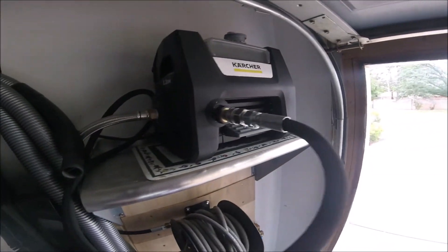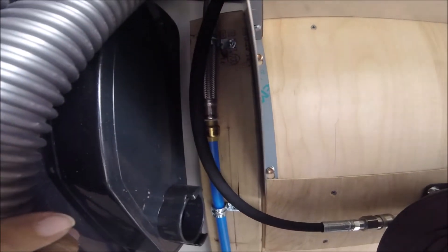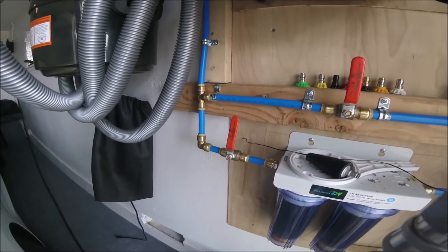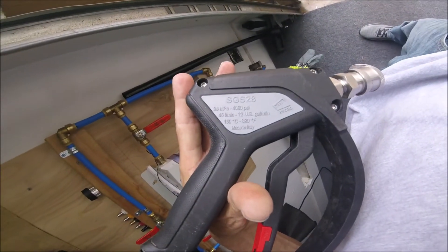I put a SharkBite system in the whole thing — everything is SharkBite fittings and SharkBite hose with all the valves. You can run it through the filter system or just without the filter system for the final rinse, using the SGS swivel nozzle.